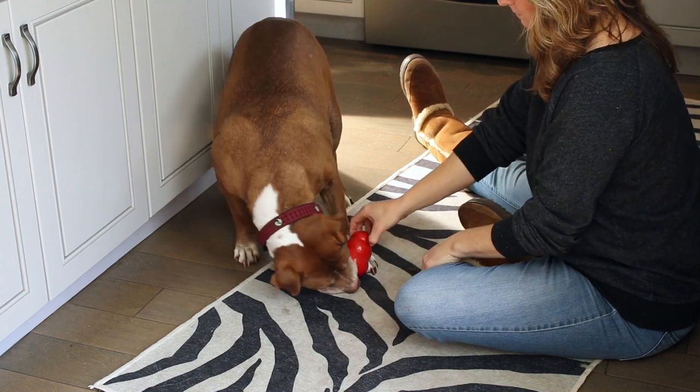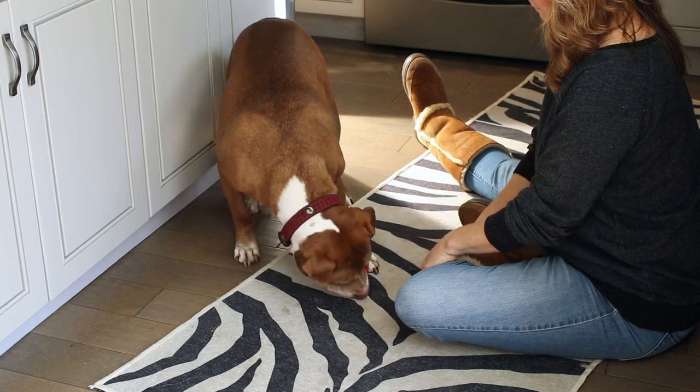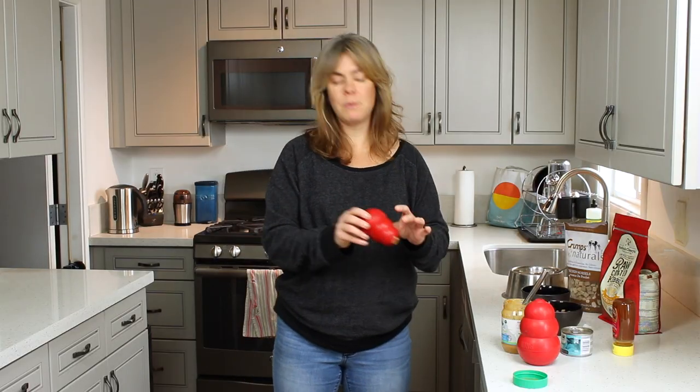If necessary, I might tip it up a little bit and show them — look, this is how it works. And I would do that with a new dog.